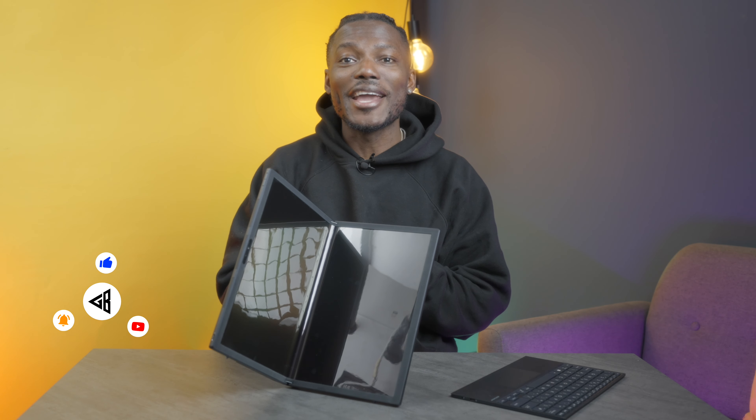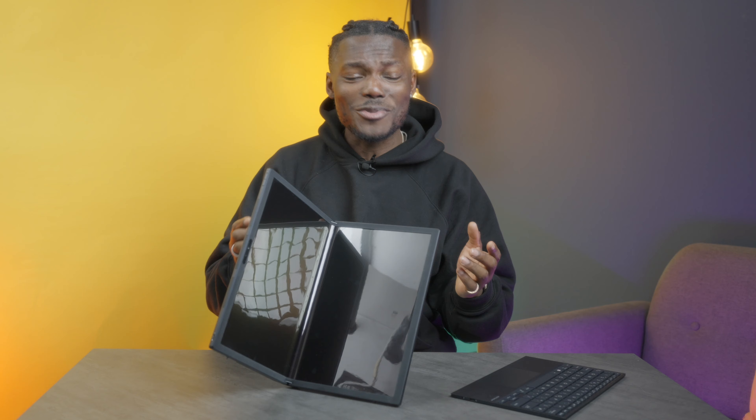How's it going everyone? It's GadgetsBoy. Welcome to another video. In this one we're going to be taking a look at the ASUS ZenBook 17 Fold, and as the name suggests it's a foldable laptop — or is it a foldable tablet? Let me know what you think in the comments below.